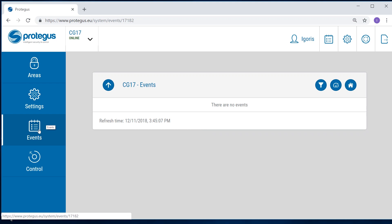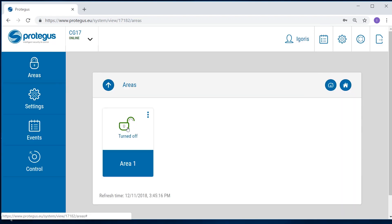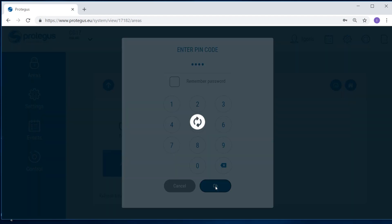Now we will show how to control the CG17 with Protegus. Click on "Areas" in the menu on the left-hand side, then click on the lock icon. A window will open where the security mode can be set to armed or turned off. Click on the button of the intended action — arm or turn off — and enter the user code. The default code is 1234. Click OK to send the control command.